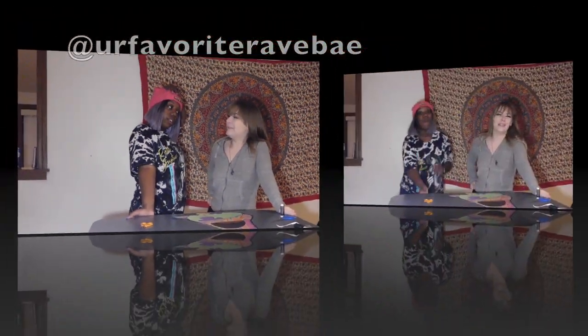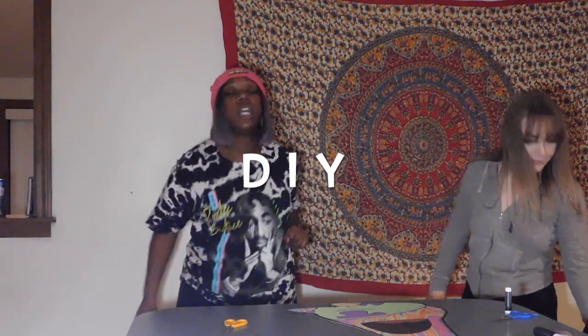Hi, welcome back. We'll be back with another DIY for you. This is my first DIY and I'm super excited.